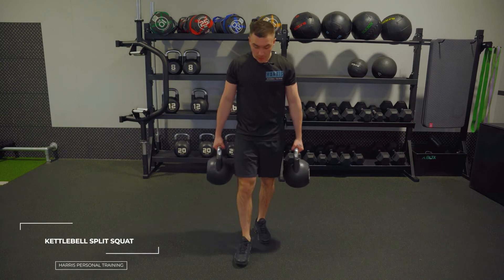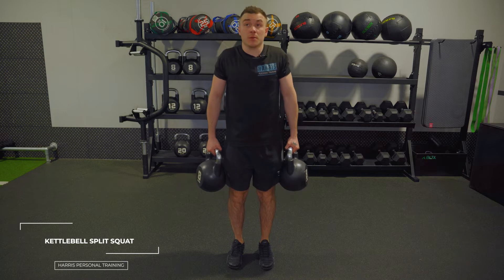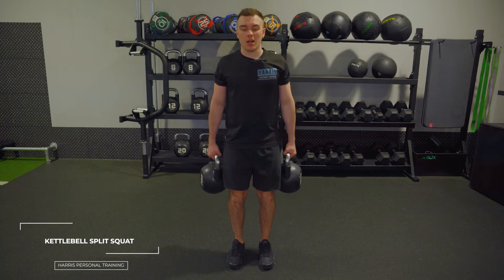The next one is the kettlebell split squat. From here, set your feet forward, toes should be going up, chest is up, shoulders are back and down, tighten your core — it's going to help stabilize you and work on your posture.